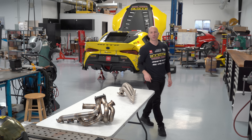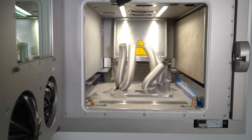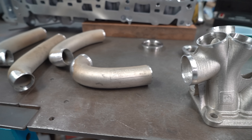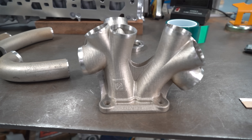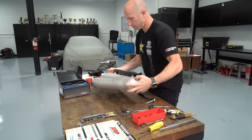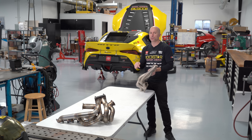Hi, I'm Stefan Papadakis with Papadakis Racing. We're here at our race shop in Carson, California where we just finished up our 3D printed Inconel header for our GR Supra engine. This is actually not the first metal 3D printed part that we've had made. We also did an aluminum intake manifold for the GR Supra and I'll link to that video in the description down below.